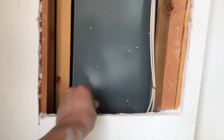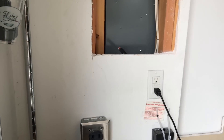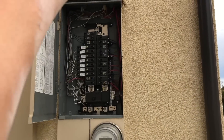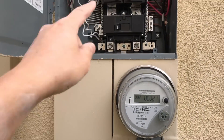All right, so I have successfully run this cable. It is coming from right there, as you can see. Now before we get anything started, we're going to make the main connection out here. We're now going to run this 6-gauge up to the main breaker panel and make a connection.